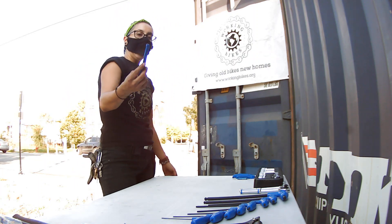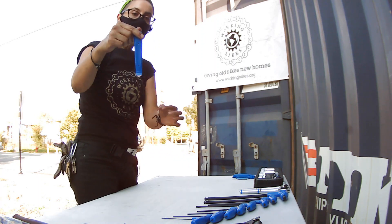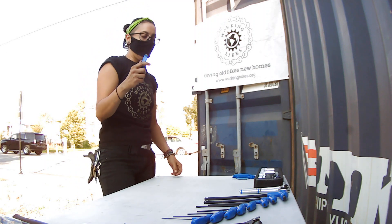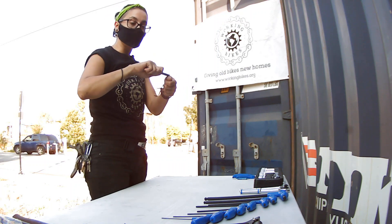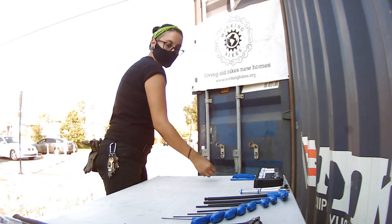This is a pretty cool tool — the valve core sometimes gets loose and air comes out of the tube. You can use this to tighten the center of the valve and silence it instead of having to replace the whole thing. I'm going to put it close to anything related to tire fixing. This is another tire lever — it's pretty awesome. It has a metal tip, actually metal and then just covered in plastic. The bead of the tires, especially the skinny ones on road bikes, when they're brand new they're really hard to take off, so this is very helpful.